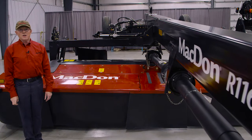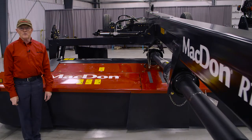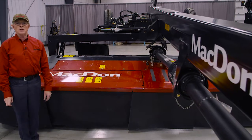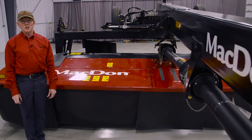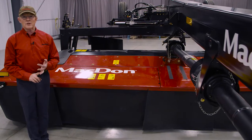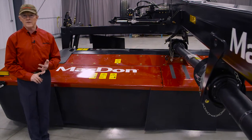So that's an overview of where the grease points are found on this machine and also some of the service intervals that we recommend. Having serviced the machine, you'll find that additional information is contained in the operator's manual to give you a full explanation of all of the grease zerks and all of the service intervals.